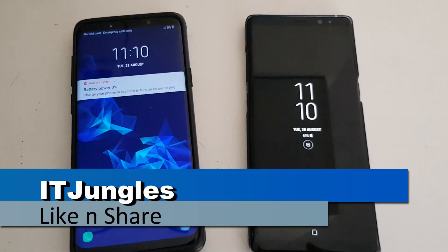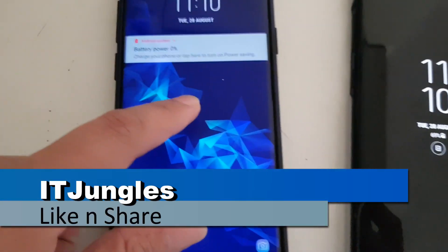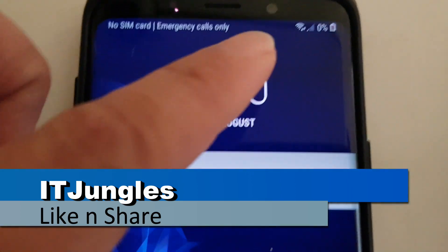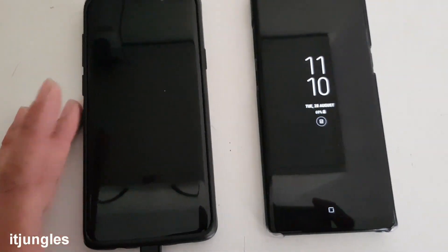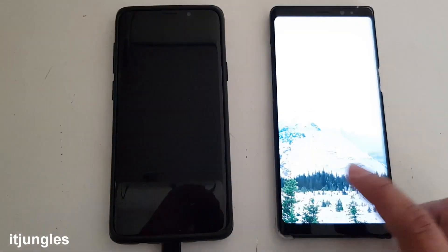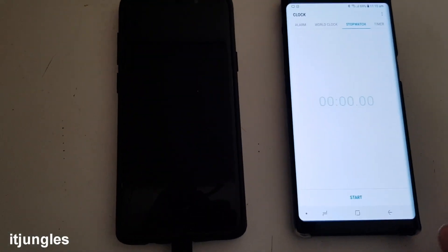In this video we will take a look at how long it will take to charge your Samsung Galaxy S9 Plus from 0% to 100%. At the moment it is 0% so it is turning off right now because it has no battery left. We will take a look and test how long it will take to start charging.